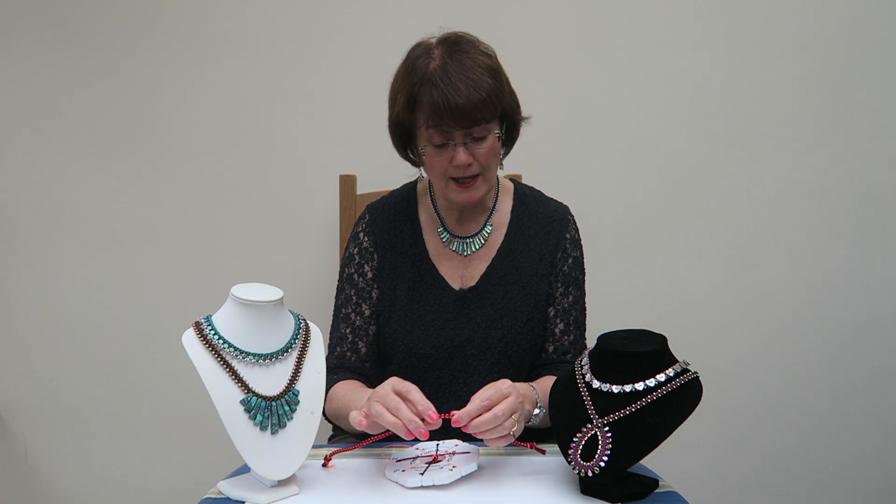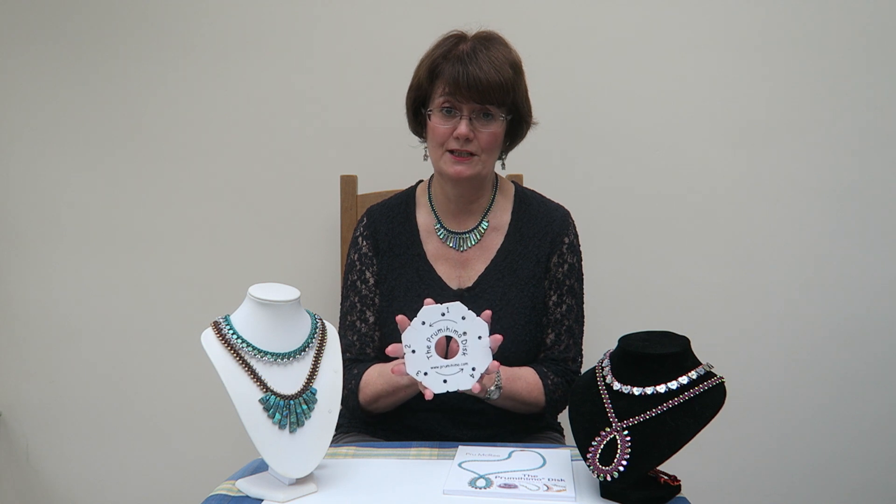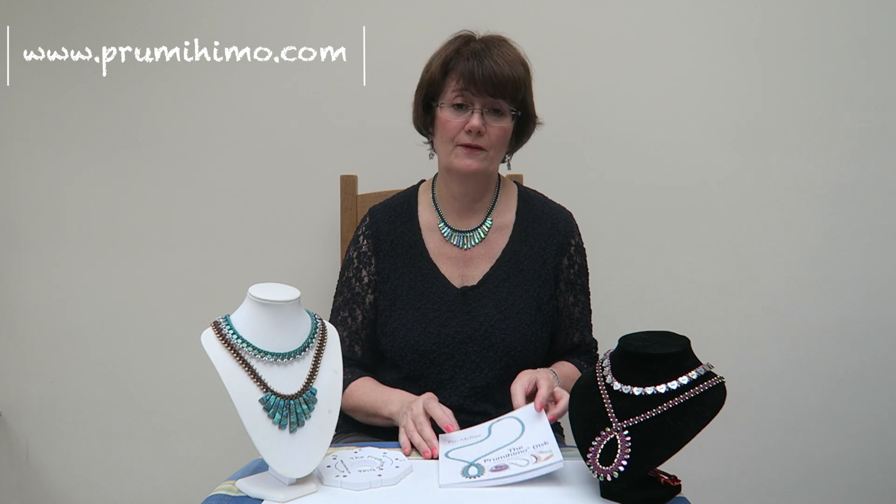So have fun with it, do lots of practice, and then perhaps you'd like to look at my next video. You'll find the link to it below, and that's going to show you how to add beads on the different sides of the braid so you can really start to extend your skills. I hope you've enjoyed that and I hope it's inspired you as well. If you're wondering where you can get hold of my innovative and patented item, the Prumihimo disc, just visit my website, prumihimo.com, and you will also be able to find there my brand new book, The Prumihimo Disc: A Fresh Approach to Kumihimo. I've got lots of great ideas of designs and techniques that I want to show you, both basic and more advanced, and gradually I'm going to get them filmed and upload them on a regular basis. So if you're interested in seeing more, just hit the subscribe button and you'll be one of the first to know. Goodbye.